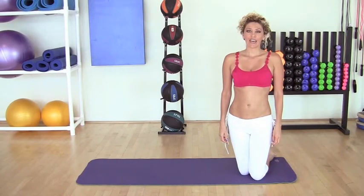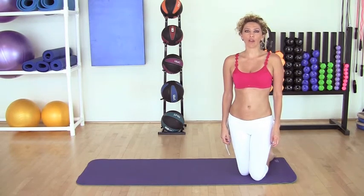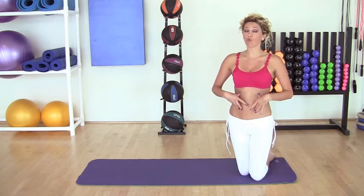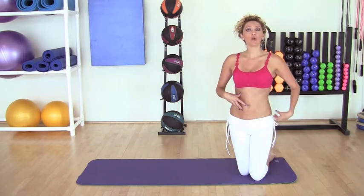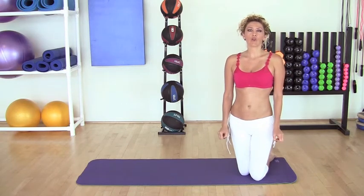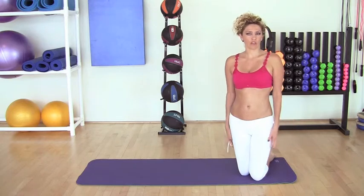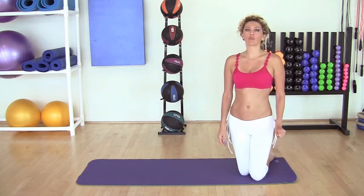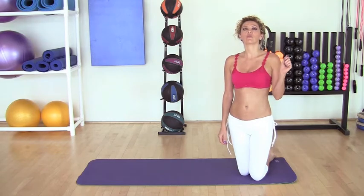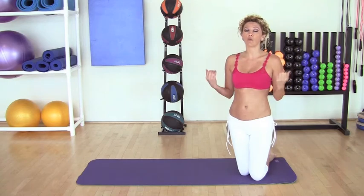Plank position is the position where all your body weight is going to be up front. We have to have the core really engaged to support the spine. This position is very used for a lot of exercises like push-ups or other combinations. It's very important to be aware that the body weight has to be in the front, as well as your shoulders right above your wrist.